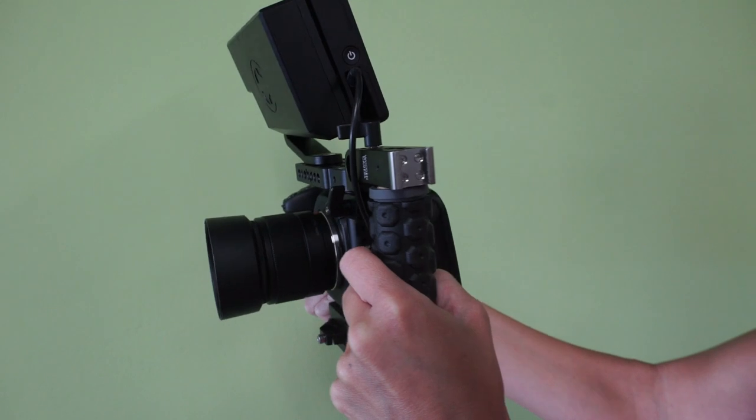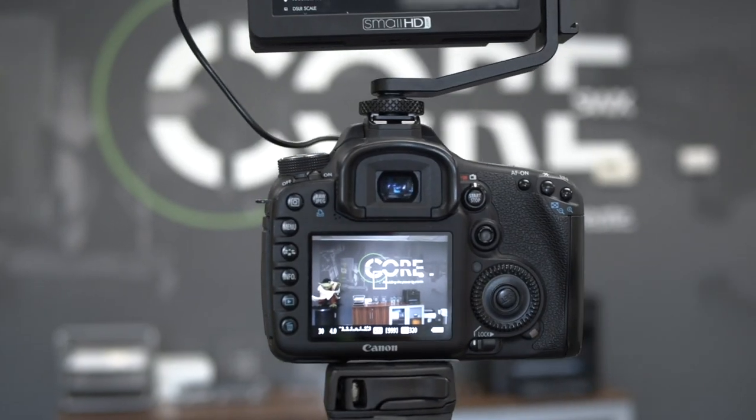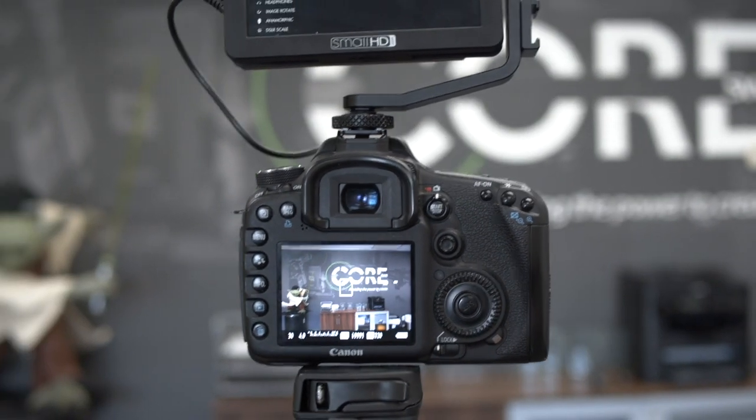As you may know, the SmallHD Focus monitors have a 7.4-volt DC output for powering your camera with the appropriate cable, which will still work perfectly while using the NPF Flat Pack.